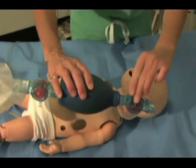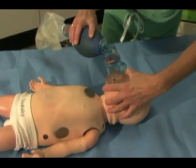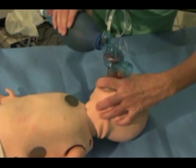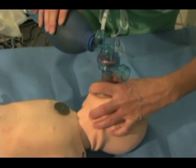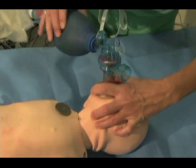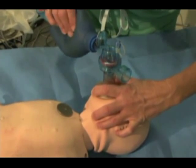In good bagging, the gestalt is that everything is being lifted up and back, not down, thus actually relieving any obstruction caused by the tongue and the relaxed pharyngeal anatomy. The cadence for bagging should be slower, with adequate time for exhalation.